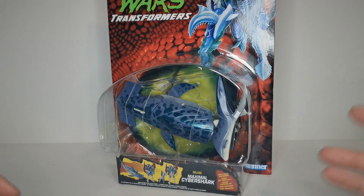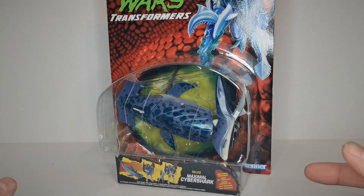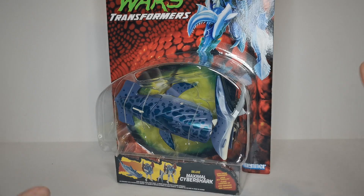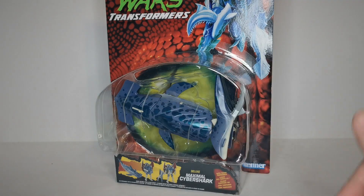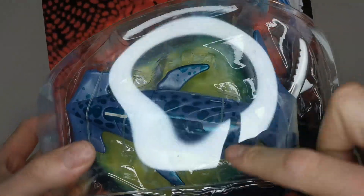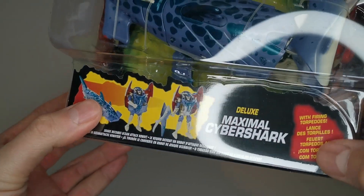This is another Beast Wars reissue which I'm actually very excited about. We got this guy plus Wolf Fang Canine, which is pretty much the exact same mold, and Retrax which I've already looked at earlier. Out of all of them I'm probably the most excited about this one because the design just looks really really good. Of course here we see a hammerhead shark with the nice classic Beast Wars card on the back and nice bubble on the front.